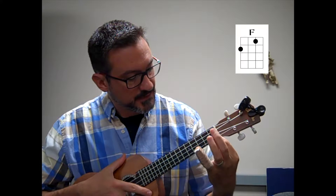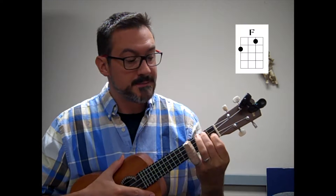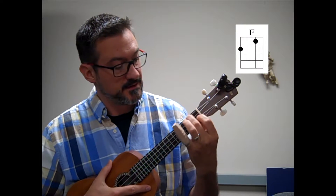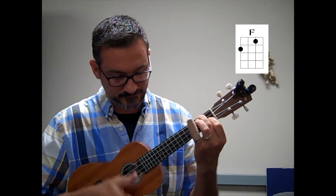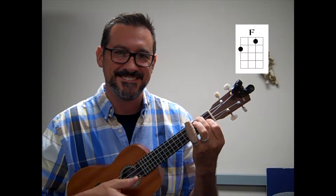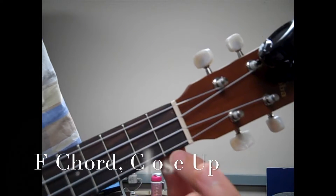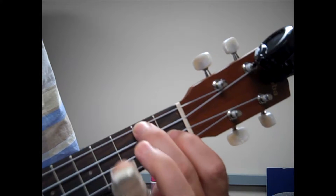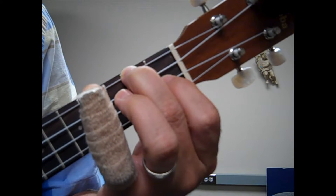Now let's learn F. I take my index finger and put it on the second string on the first fret, and I put my middle finger where I had it on my A minor — which is on the top string, second fret. When I play all strings, I hear this chord. Index finger on the first fret of the second string, middle finger on the second fret of the top string. This is the F chord.